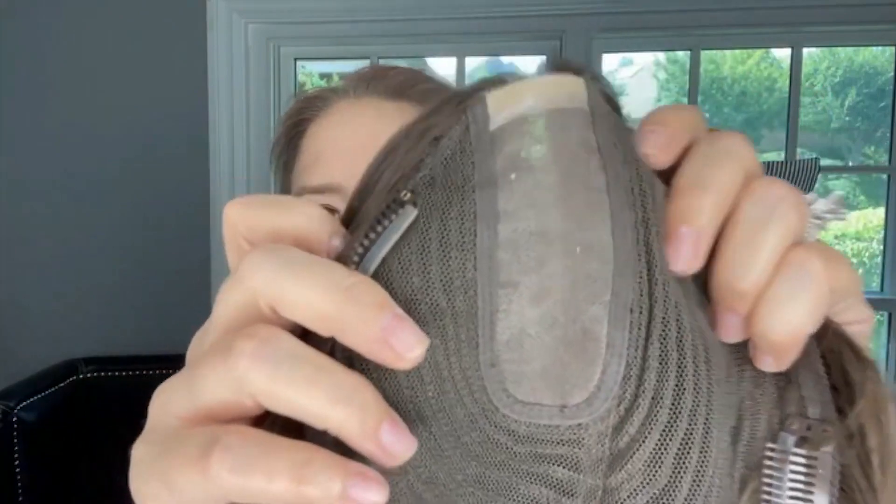This is my Uniwigs Courtney hair topper for my thinning hair. You'll see this is what the part line looks like before — it does have a relatively sparse part. Uniwigs was actually very nice and they included a piece of scar tape or silicone tape in with my hair topper when I received it.